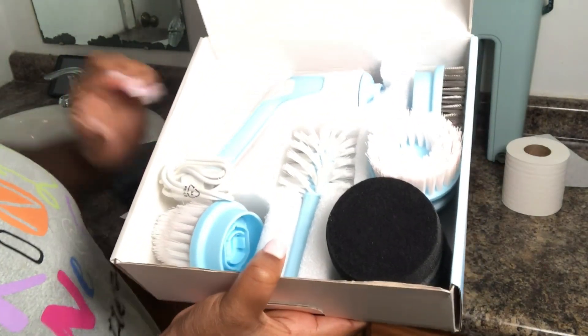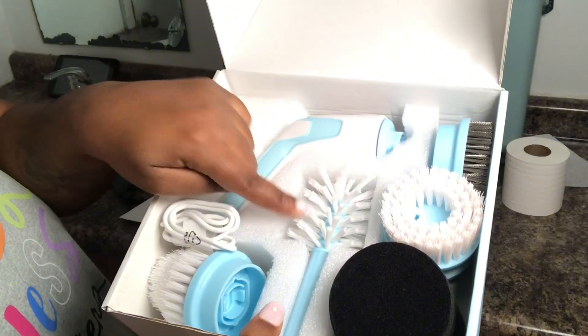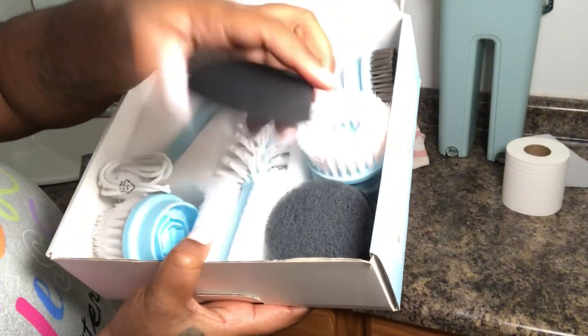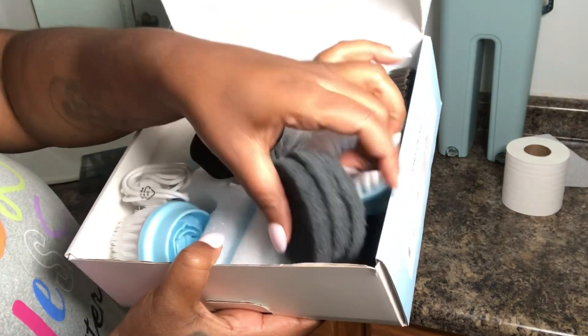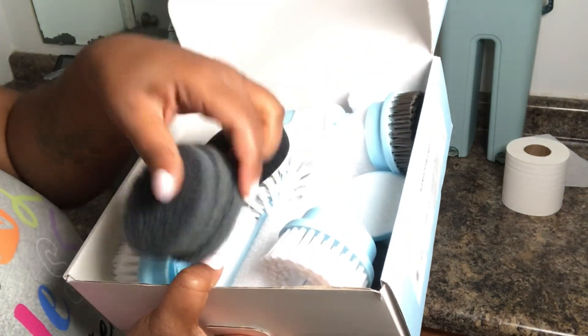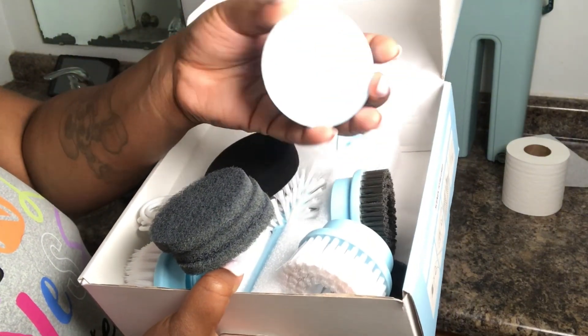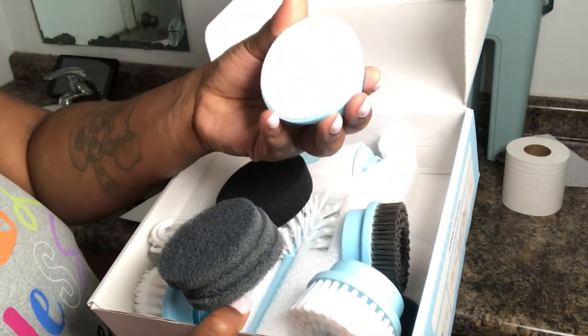We have the bottle brush, the corner brush, the flat brush, the wire brush, the sponge. And these are like scoring pads. And we have the magic tape brush.